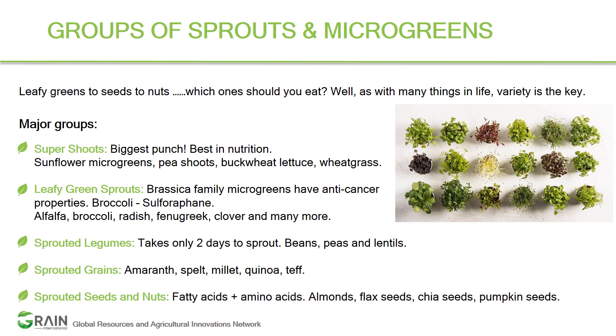The third group is sprouted legumes, which include beans, peas, and lentils. These take less than two days to sprout and are ready to eat — a quick turnaround for your nutrition boost. The fourth group is sprouted greens, which include amaranth, spelt, millet, quinoa, and teff — all alkalinizing greens.